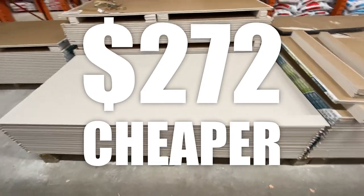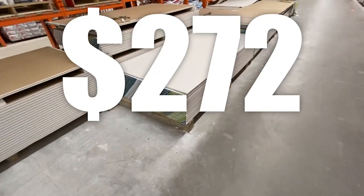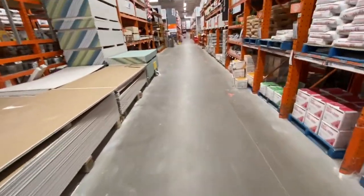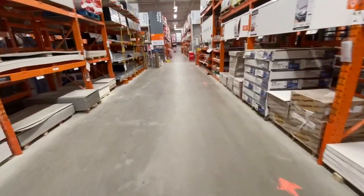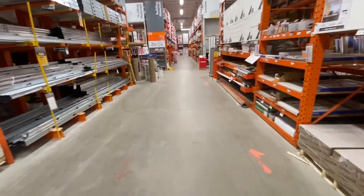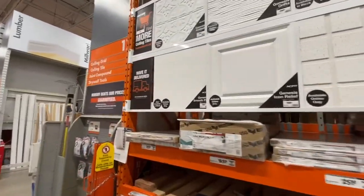Of course, it does require you to cut them down to just under 2x2 and then paint each tile. But for a savings of $272, I think it's by far worth your time to buy drywall, cut it down, paint it, and install it. And it's going to be a half-inch thick instead of this one-eighth inch flimsy garbage they sell for $10 a 2x2 tile.